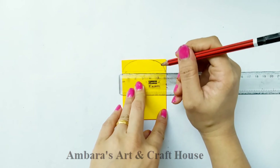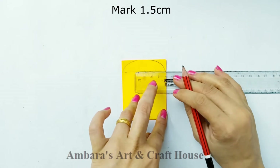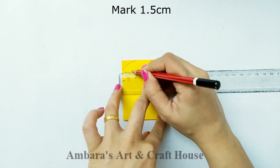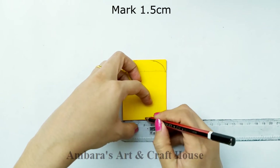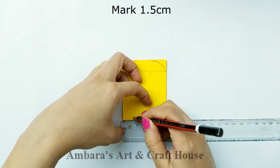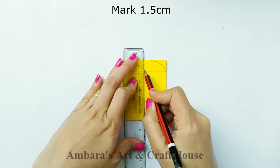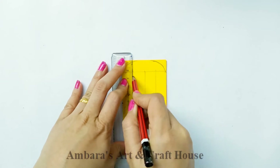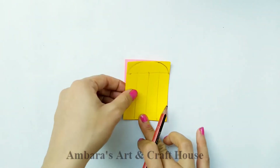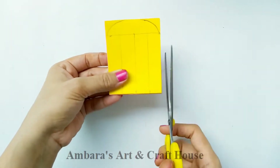Now we are going to divide this horizontal line into four pieces of size 1.5 centimeters. Mark 1.5 centimeters from the top and from the bottom as well. Join these lines and then cut out these sections. You don't have to cut the entire part — just give cuts through these lines.